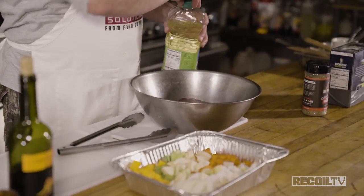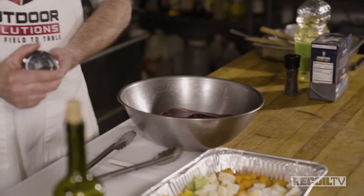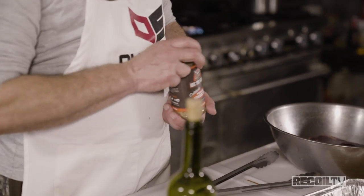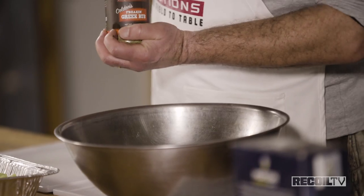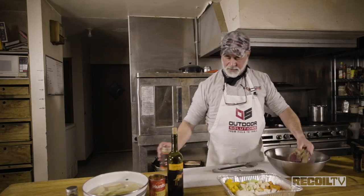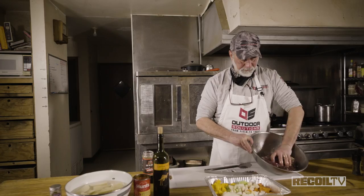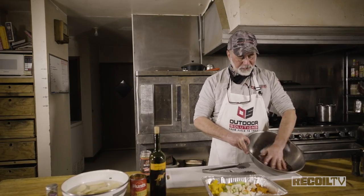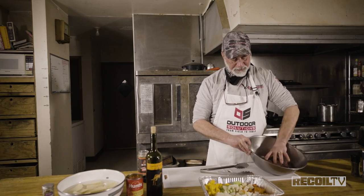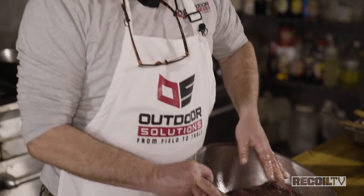We'll put some oil on the meat to coat it, and we're using some Rectec Freakin' Greek Rub on the meat — that's a good flavor. We're using basically what's available to us and giving it a nice seasoning, getting it nice and coated. There's salt and pepper and you can smell the spices, so I'm not even going to use a pepper mill or any kosher salt — it's well seasoned and nicely coated.